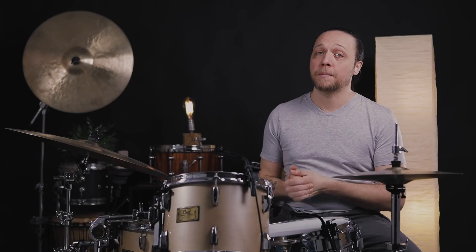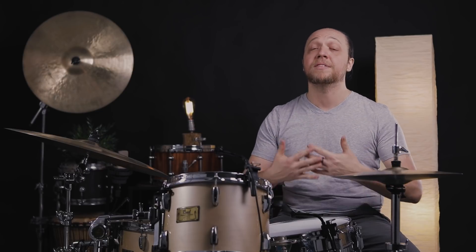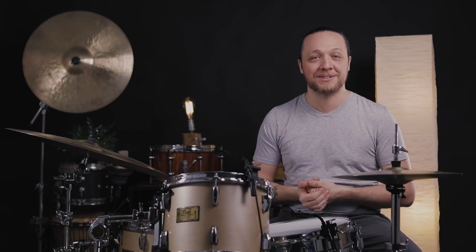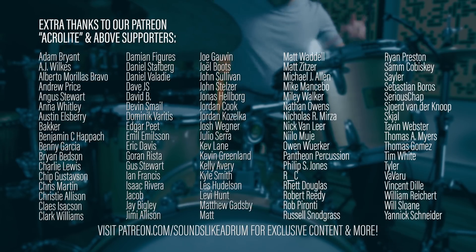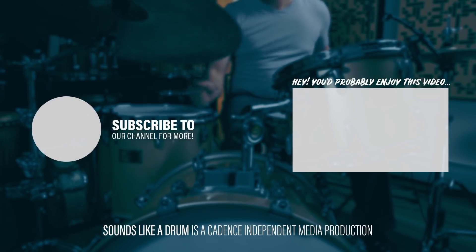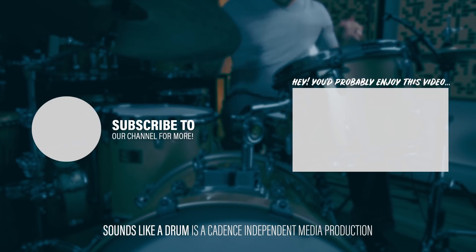We hope this inspired you even a little bit to just horse around with your heads, chase some different sounds, find out what it's like to have a really cranked up rack tom. If you like what you saw, please consider supporting us by liking, commenting, and subscribing, and hitting the bell for notifications. And please check out the link below to our Patreon where we have tons of extra footage, anecdotes, a cymbal series, and lots of things in the works not yet announced. It's a great way to connect with us and make sure we can continue to bring you all of these shenanigans. We'll see you next time.